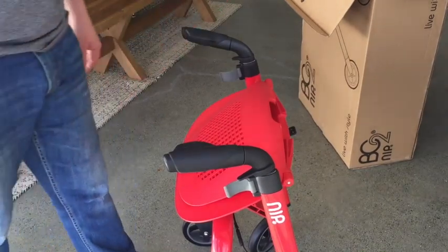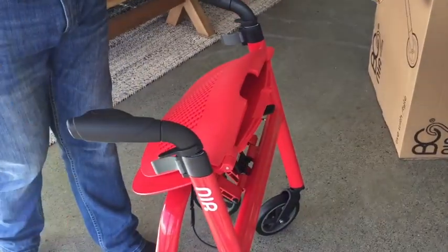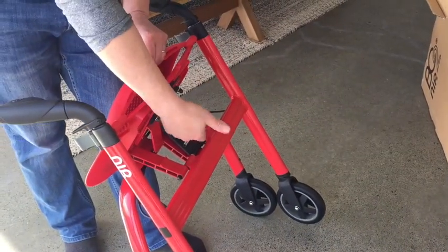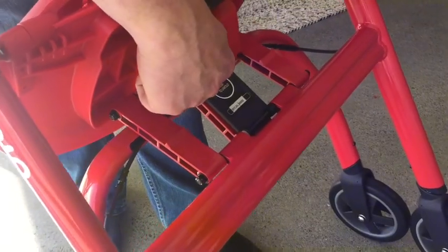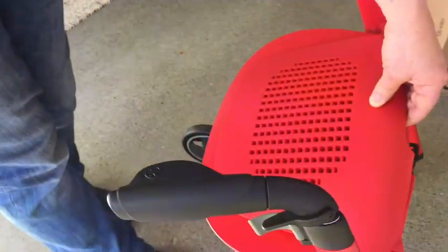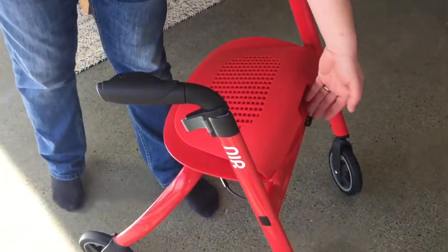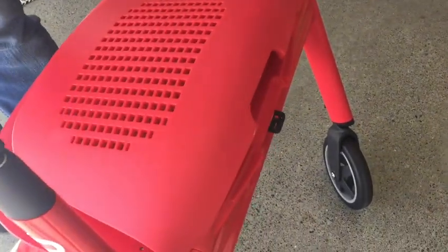The first step with the NIP Glide is to unfold the frame. To do that, I would suggest that we tip the frame backwards. We can see a paddle here — it has a graphic that says 'press to unfold.' We press, then we let the frame fold down, and when the frame folds down it has a mechanical latch that prevents it from folding again.